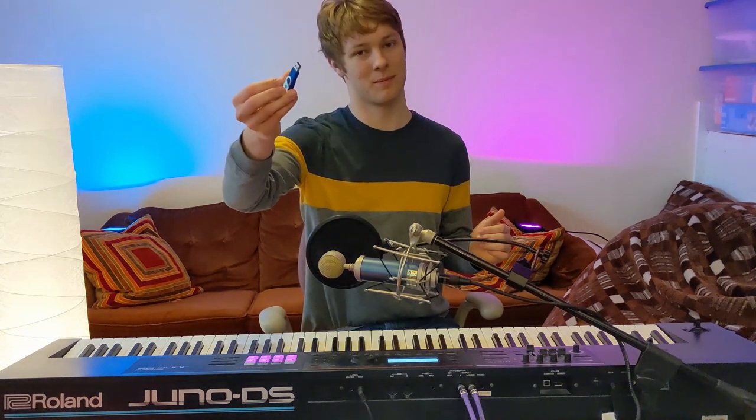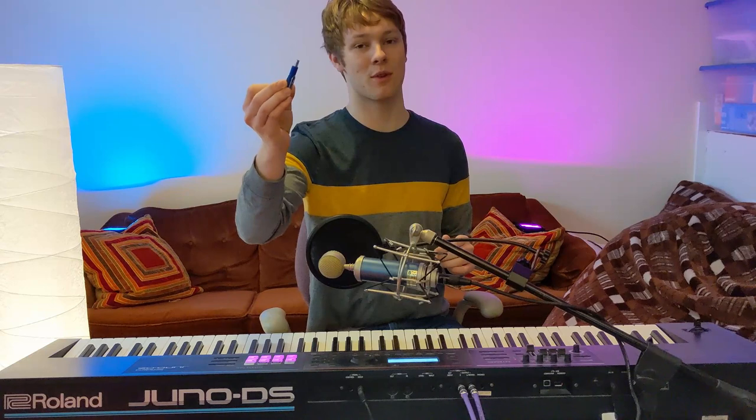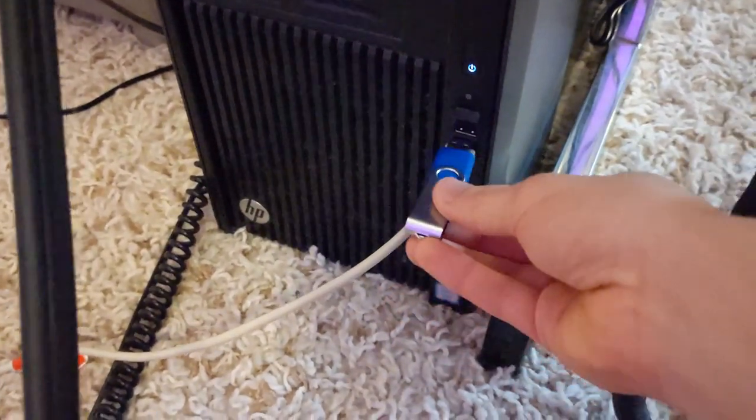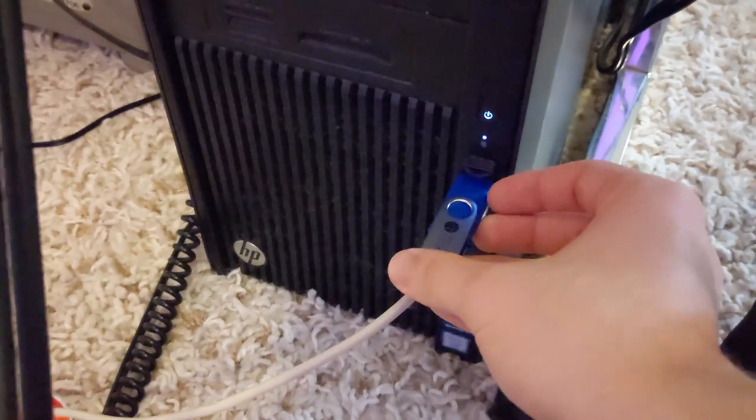The first thing you're going to need is a thumb drive. You're then going to take your thumb drive and plug it into your computer. Here's my thumb drive and here's my computer and I'm just going to plug it into an open USB slot.